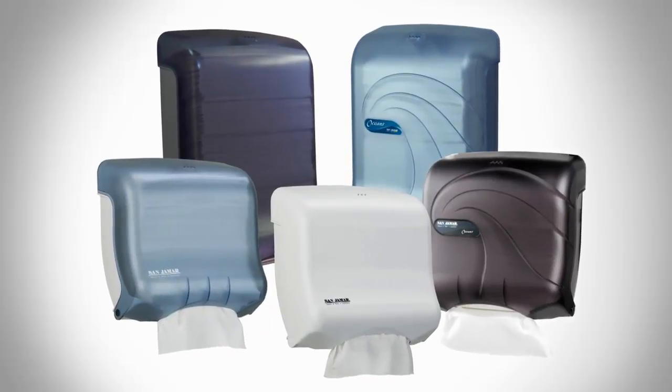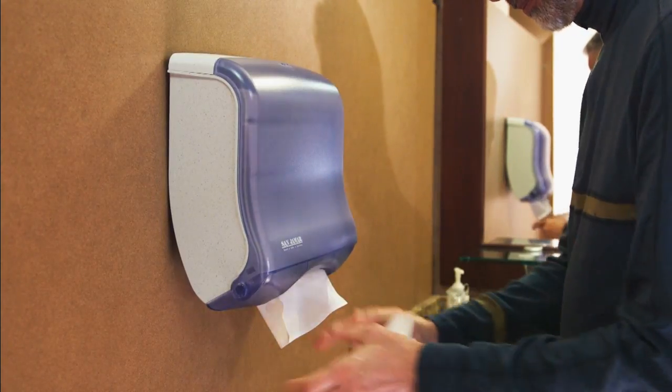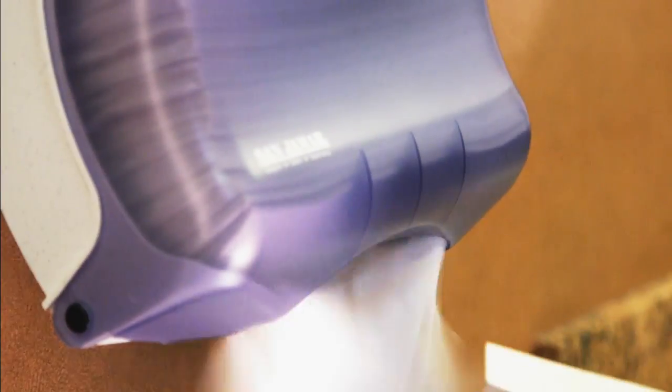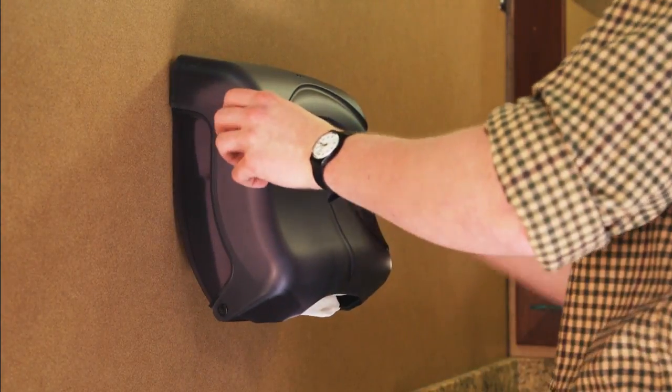The UltraFold family of folded towel dispensers by Sanjumar provides a solution to a myriad of issues that accompany most other folded towel dispensers. UltraFold's patented mouth design gives you one-at-a-time dispensing down to the last towel every time. Each version of the UltraFold is also designed to eliminate overstuffing of paper, making sure that even when paper is overfilled, only one towel is dispensed at any given time.